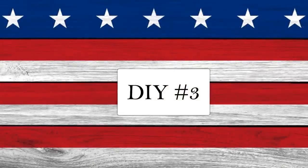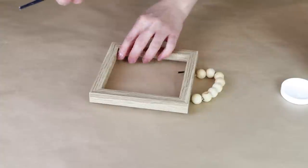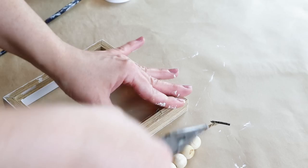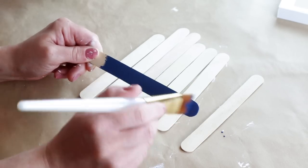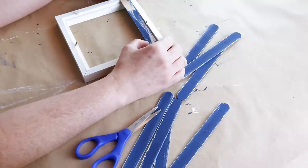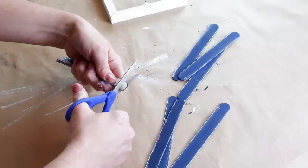Next is DIY number three. For this project I'm using one of these signs from Dollar Tree. I'm removing the middle part out of the frame because I will not be using it, then painting the entire frame with my Waverly chalk paint in plaster. I'm also removing the beads and the staples from the back side of the frame with pliers. I'm also using seven popsicle sticks from Dollar Tree, painting all seven of them with my nautical chalk paint from FolkArt. Once the paint has dried I dry brushed the plaster color lightly around all of the edges for a rustic look. I then measured and cut down the popsicle sticks with scissors to fit inside the back of the frame, using the first one as a guide to cut the remaining six.